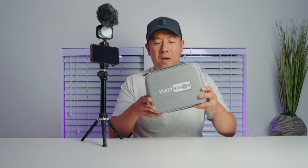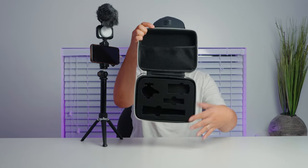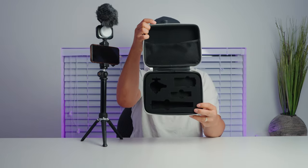US Key Vision did send me this kit but everything I'm going to be telling you is based on my honest opinion. First of all, it does come in a nice little travel case which has some laser cut foam as well as a stretchy pocket right up there.